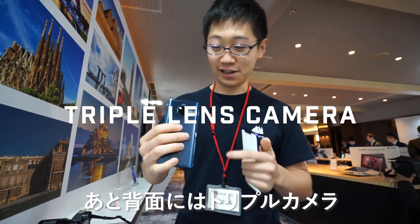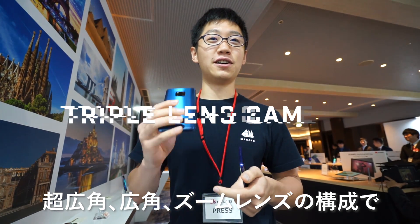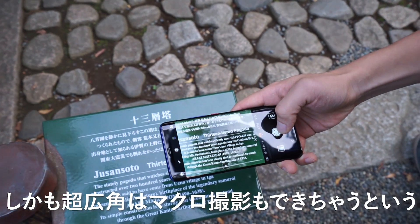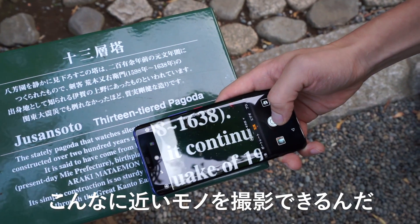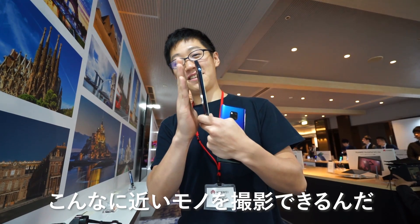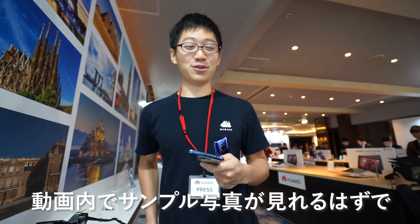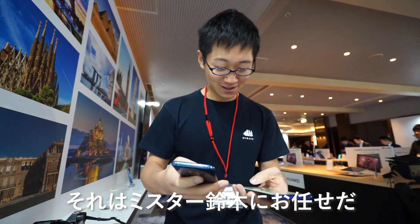Other things to note here: it has a triple lens camera — super wide, wide, and zoom. The super wide can also do a macro shot and it's really crazy. You can take shots of stuff that are this close. You'll probably see the sample shots in the video, so I'll let that be done by Mr. Suzuki.